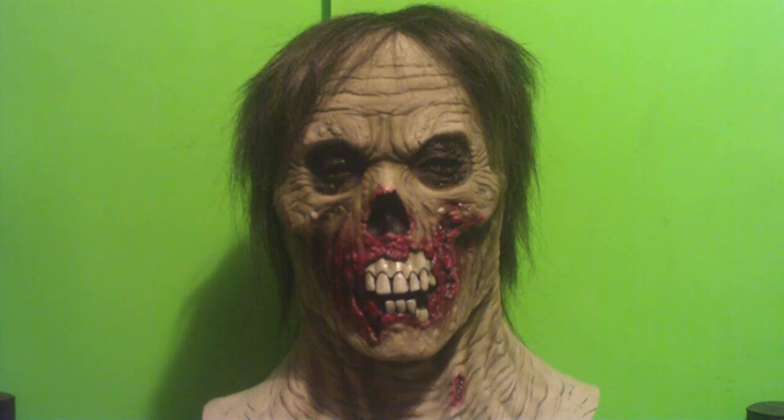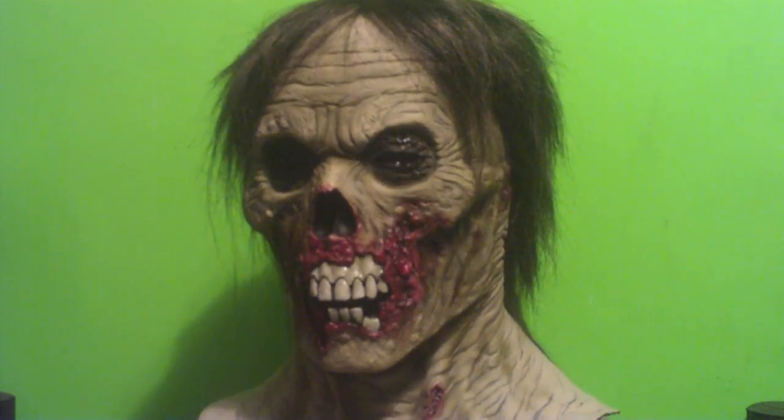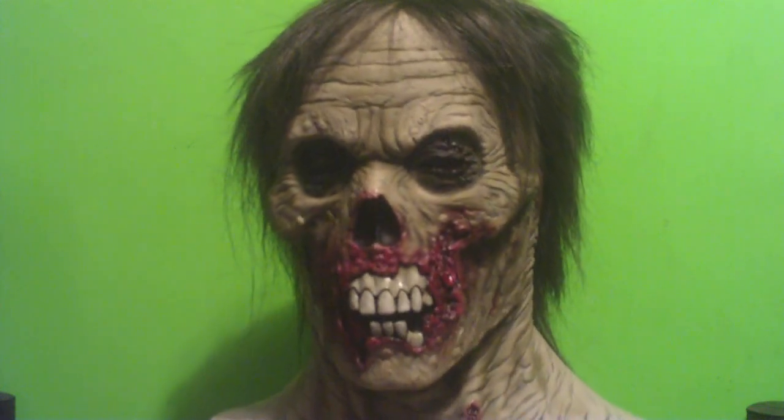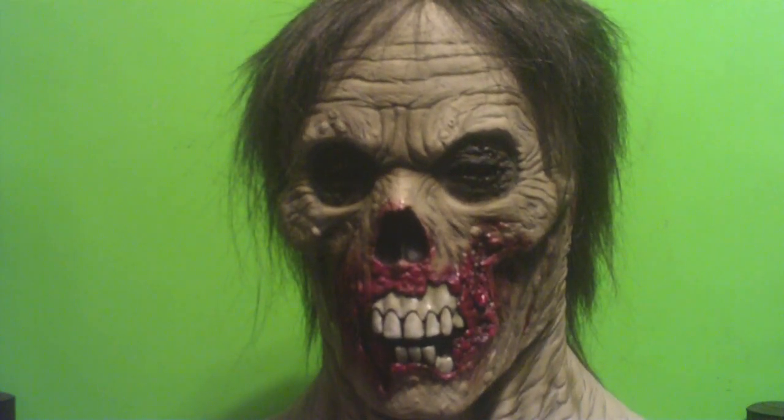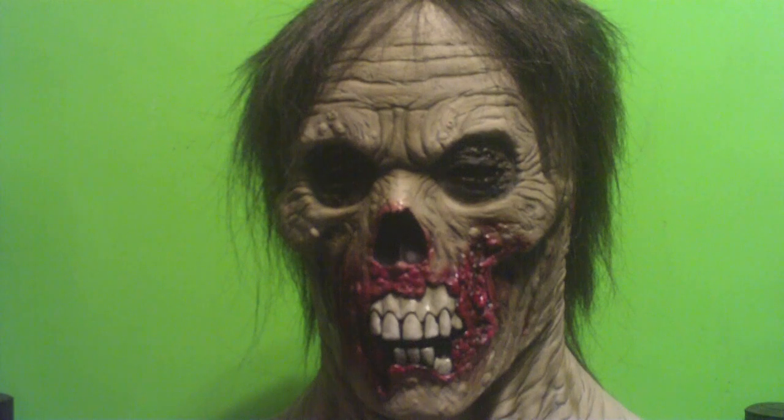Alright, something a little upscale here for the Broke Ass Review. This thing kicks some serious ass — it's from Death Studios. This grim son of a bitch is called the Walking Dead Part Two.